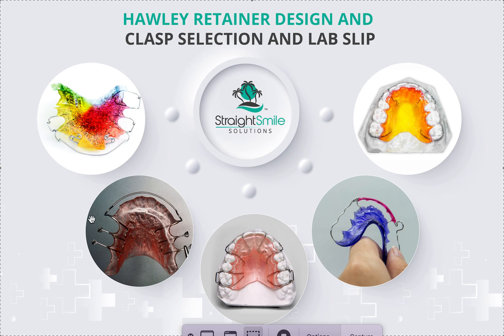Different types of clasps: you've got Adams clasps and ball clasps — they melt the wire so it turns into an actual ball. Then there are labial bows. They can go three-to-three, which is canine to canine, or they can go two-to-two. These are wrap-arounds, which we'll get to in a minute. You can also see guide wires going distal to the ones.